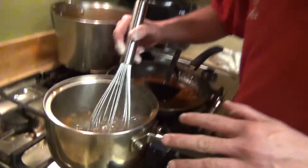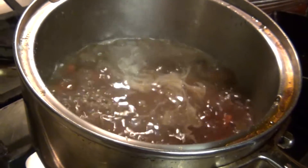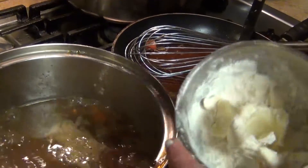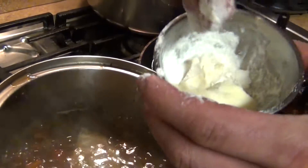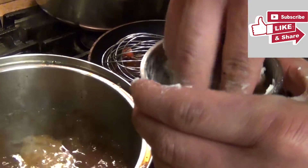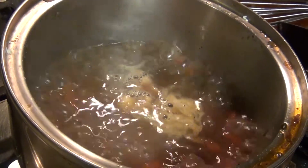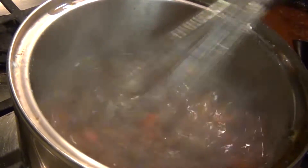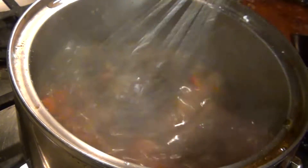Once your sauce is ready, if it's a little runny, you can use the old school method: make a beurre manié by mixing equal parts flour and butter and adding as much as you need, or make a slurry with cornstarch and water. Bring it to a boil to thicken the sauce and cook for about five minutes — and it's ready.